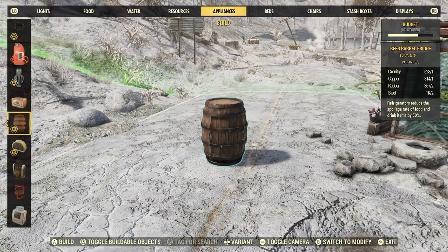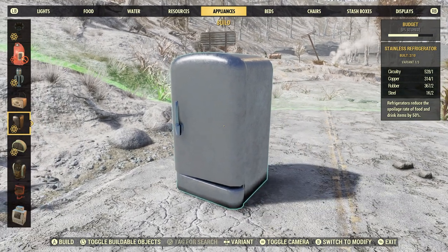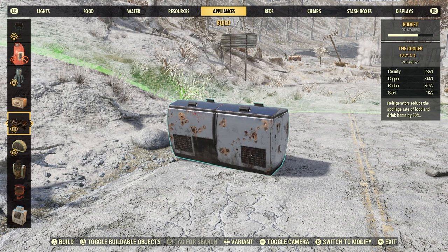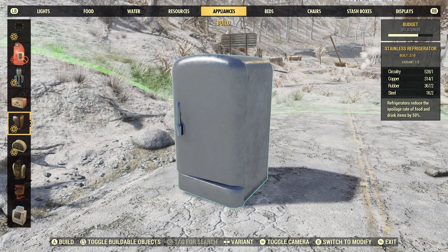Let's go to my build menu — it's going to be different for everyone. These are under appliances. Here is a stainless refrigerator: one circuitry, one copper, two rubber, two steel. This is the cooler — same thing: one circuitry, one copper, two rubber, two steel. And here is the beer barrel fridge: one circuitry, one copper, two rubber, two steel. Pretty much the same thing, same deal — they're pretty nice.